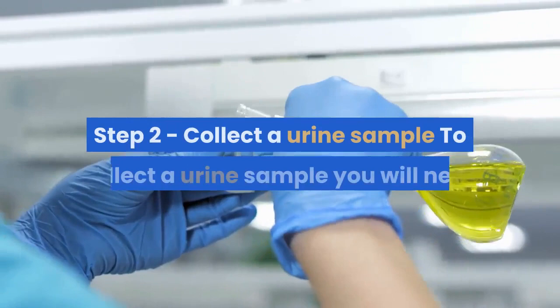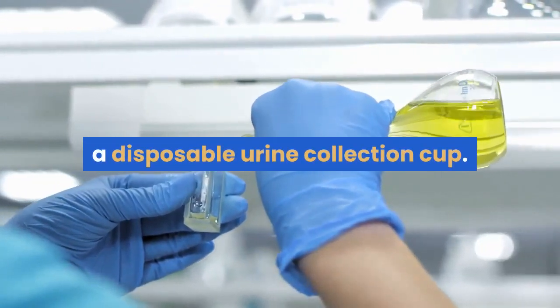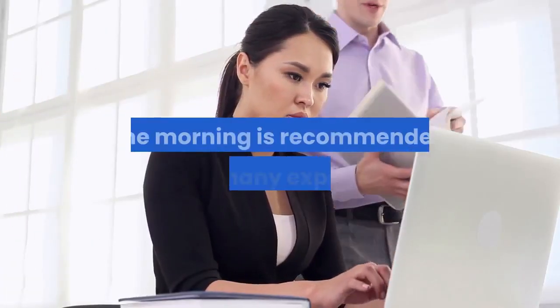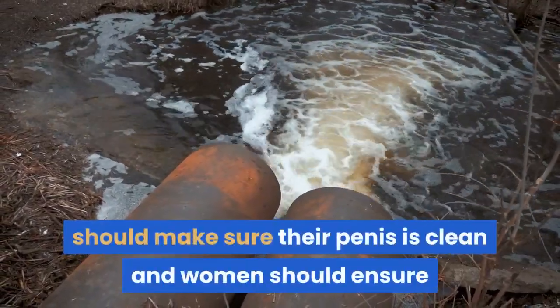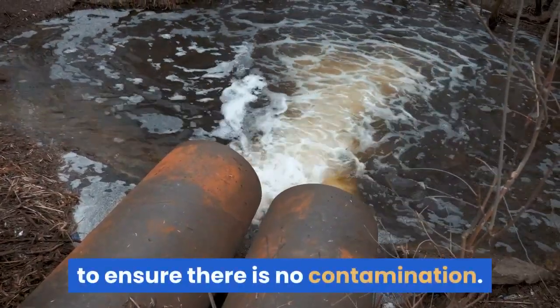Step 2: Collect a urine sample. To collect a urine sample you will need a disposable urine collection cup. Taking a sample from your first urination in the morning is recommended by many experts. Before collecting your sample, men should make sure their penis is clean and women should ensure that the area between the labia is clean to avoid contamination.